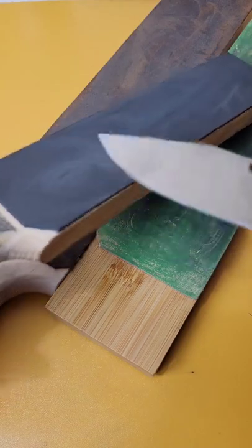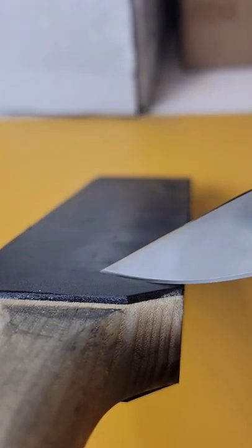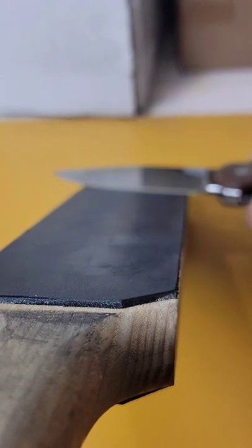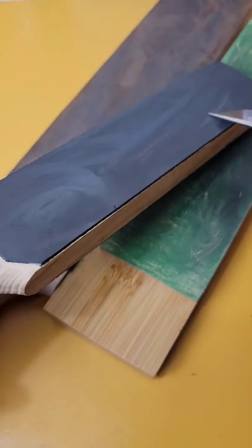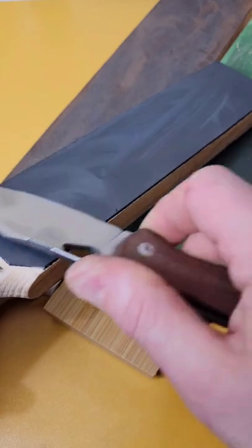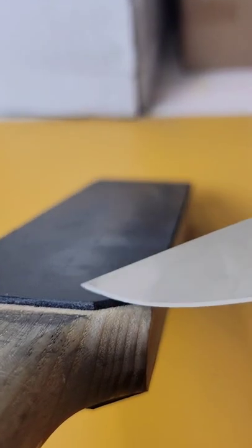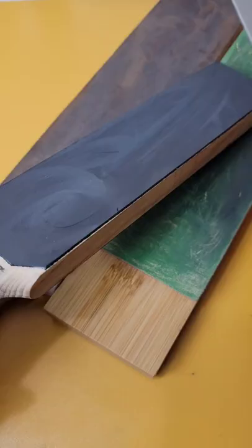After you put the abrasive on top of the leather, you do a reverse stroke. You find the angle of your edge and then do a reverse stroke — you don't want to go towards the leather because you'll cut into it, and it's very easy to do. But it will help maintain your edges and keep them razor sharp.